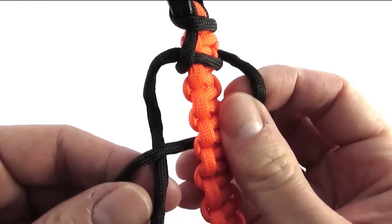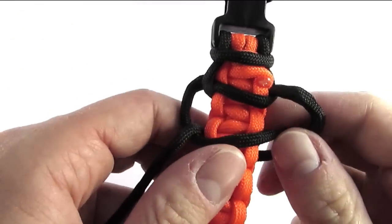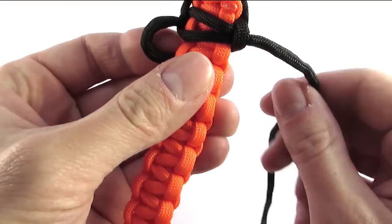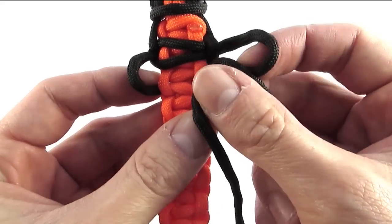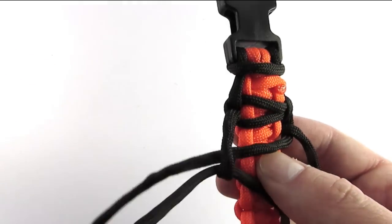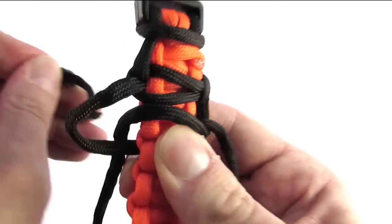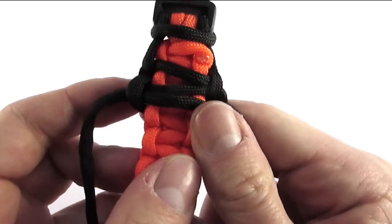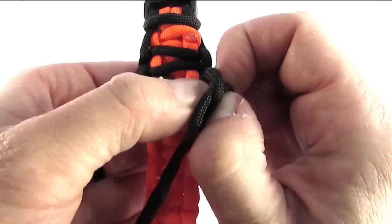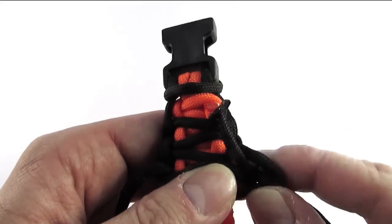We'll do this on both sides, same as we did with the first layer. Tighten up firmly. Make sure that your new cobra knots fit in between the previous ones.